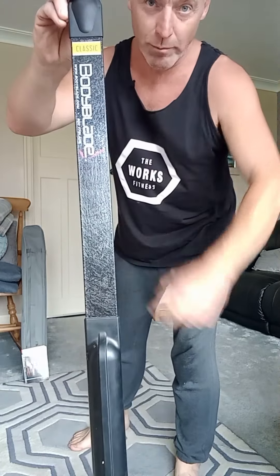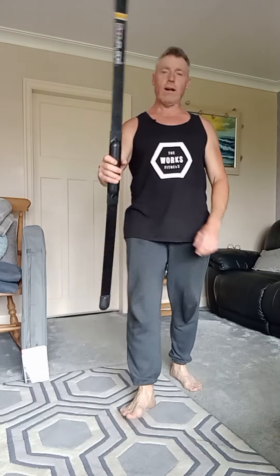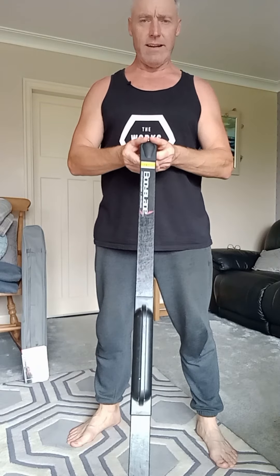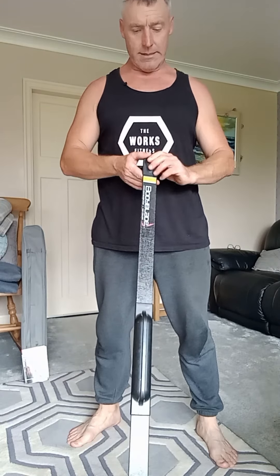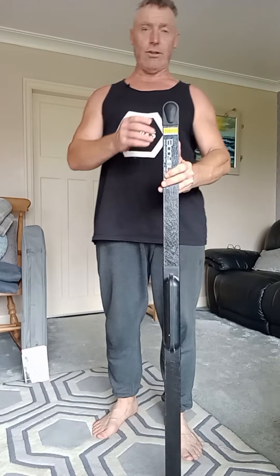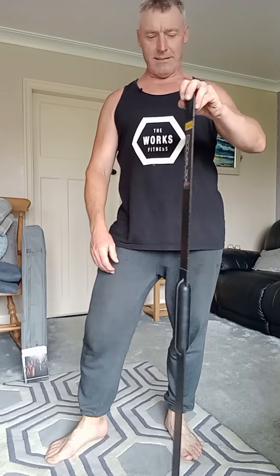Hi people, welcome to a workout. Let me introduce you to the Body Blade. What is the Body Blade? Well, let me tell you. I've been looking at one of these for quite a while. This is the Body Blade Classic, invented in 1991 by a genius, I should say, because it is a really good piece of kit. I picked it up in a charity shop this morning for £10 — no manual, no user guide, nothing.